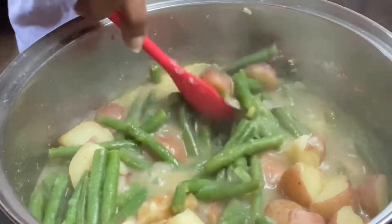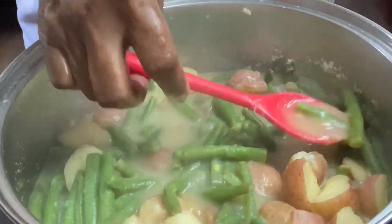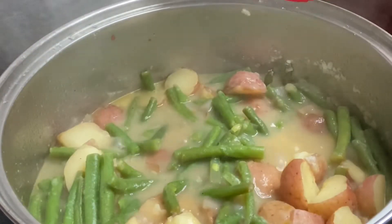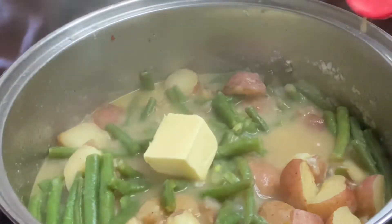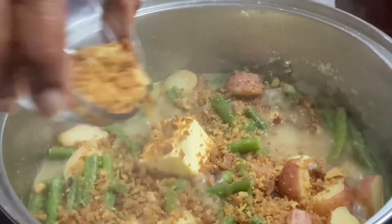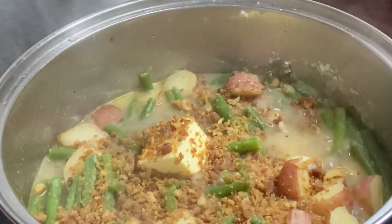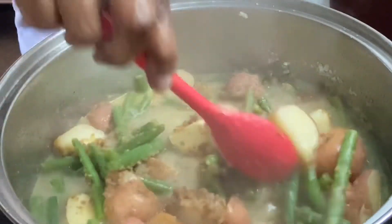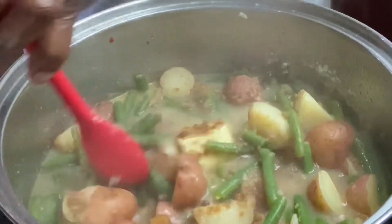Okay, we are pretty much done. As you can see, my broth has thickened up to almost a gravy consistency — that's just what I wanted. Now I'm going to go in with a couple of tablespoons of butter and my crumbled bacon. Get that all stirred in together. Oh my goodness, guys, this smells so delicious.